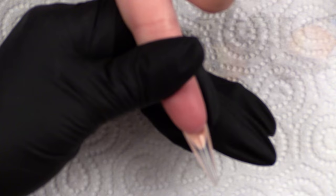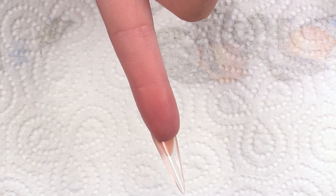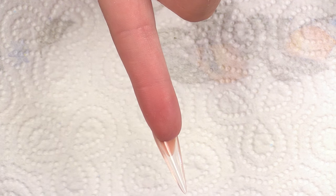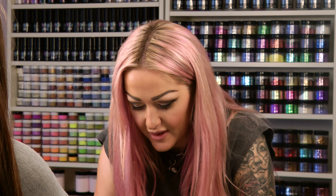We're going to turn this nail over. I'm going to make sure it's nice and clean. I'm going to use the gel residue wipe off solution under that nail. Make sure it's super clean. I feel like I'm doing an operation.